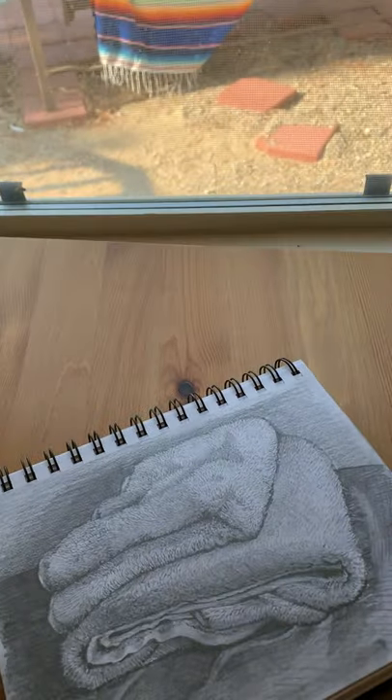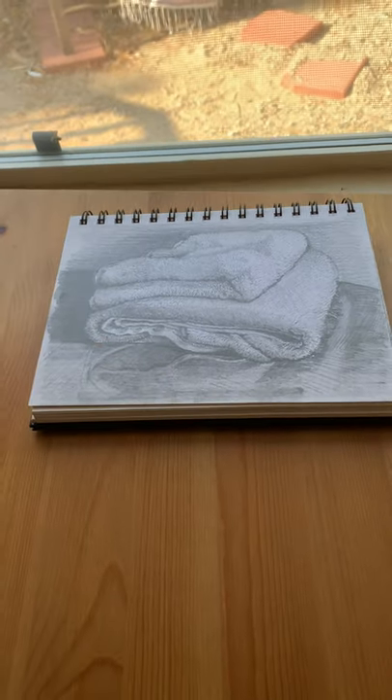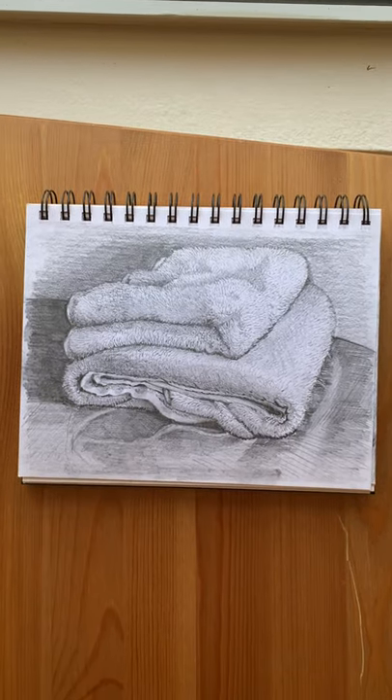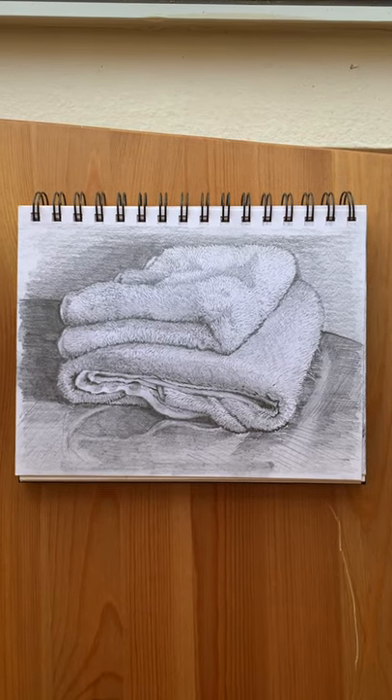You want to find a window, and you want your artwork to be at the same level as the light coming in through the window. Put it on a chair or something about the same height as your window, and then raise your phone so that it is above your artwork.